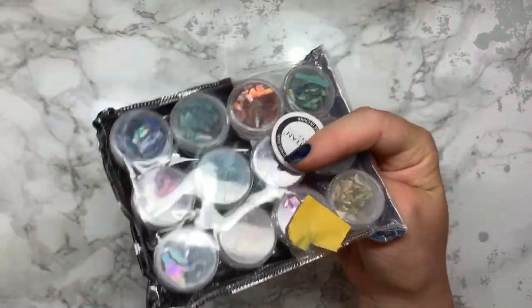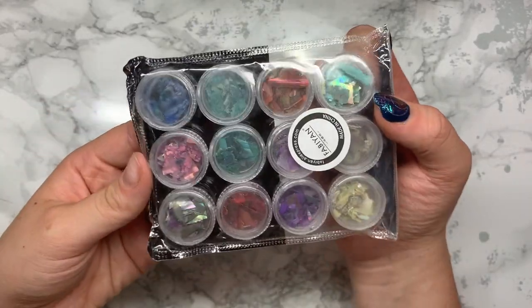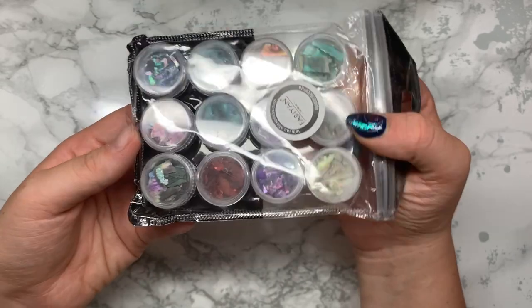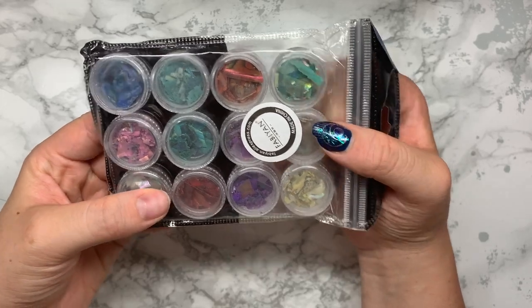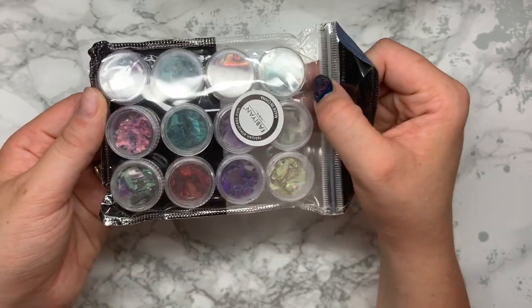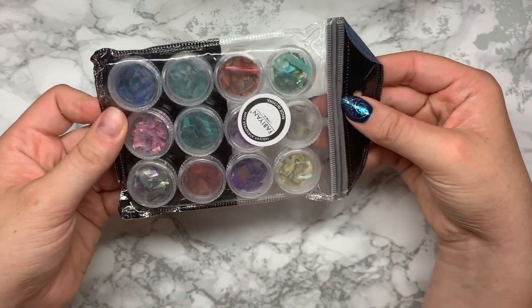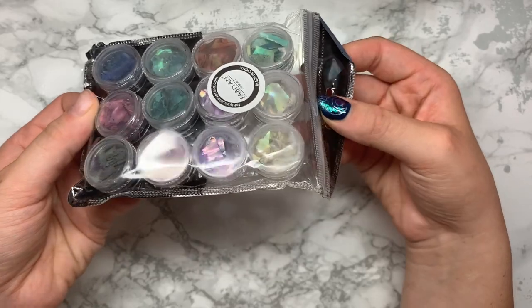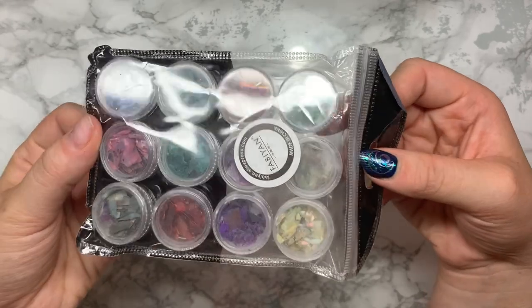This next one is shell pieces. I do have a couple of shell pieces already and they're really popular with my clients. These are just in lots of different colors - you can crush them up and they go really well with nail art. I think these were about a pound to two pounds for the whole pack, which is absolutely amazing. As long as you can wait with the wait time, for two pounds you can't really go wrong. They have a lovely iridescent shine to them.